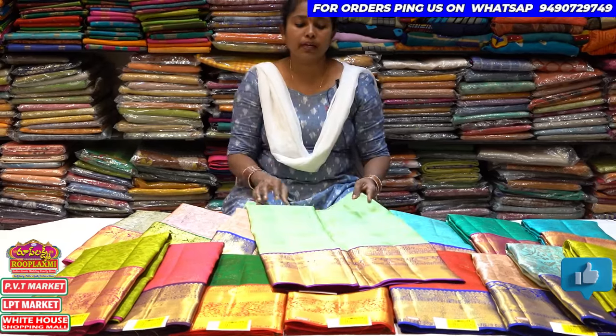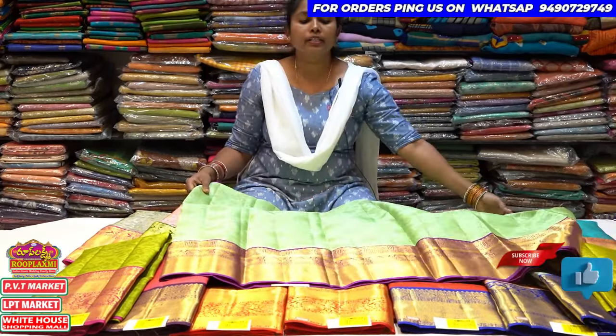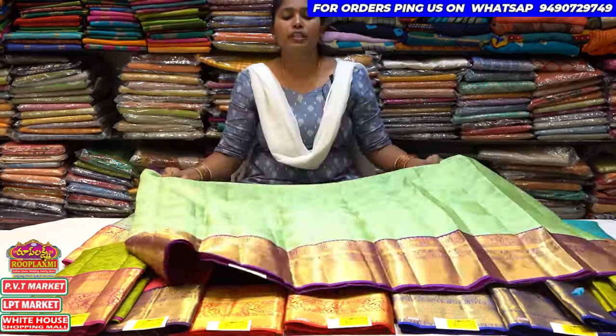I also have some pastel colors, I also have a little color combination. I also have some purple, and this one with a purple, and all that same color.